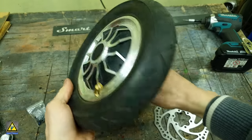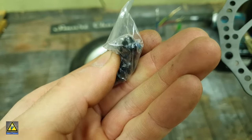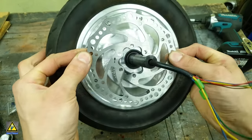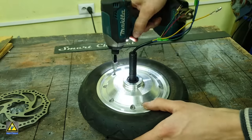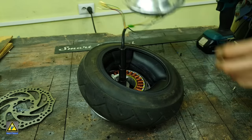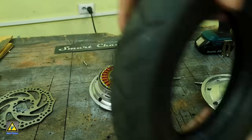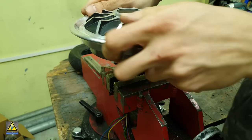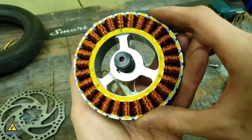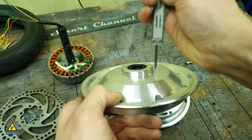I decided to start the scooter build with the wheels. I chose a hoverboard with 10-inch (250mm) diameter wheels. In advance, I ordered 140mm diameter brake discs from AliExpress to fit these wheels — links to them and other scooter components will be in the description. Before disassembling the wheel, don't forget to let the air out so the inner tube doesn't burst, as happened in my case.